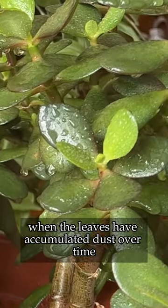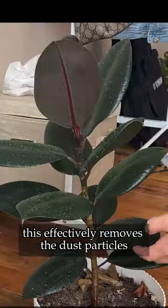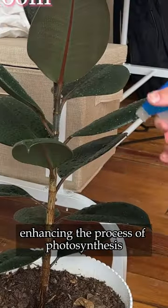When the leaves have accumulated dust over time, I grab my spray water bottle and give them a gentle mist. This effectively removes the dust particles, enhancing their process of photosynthesis.